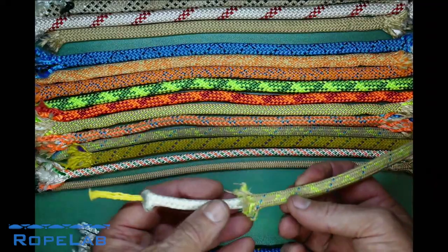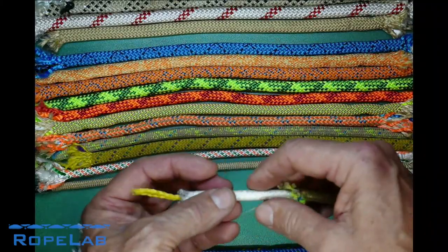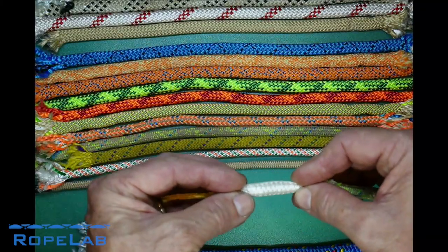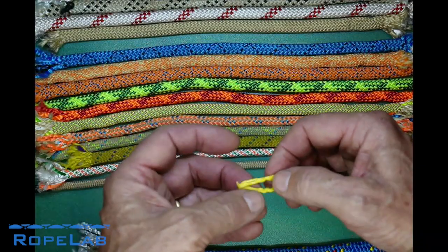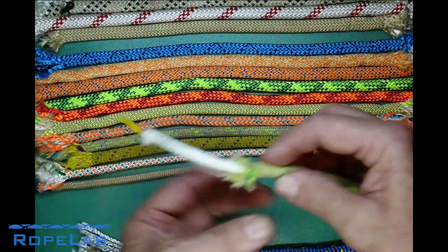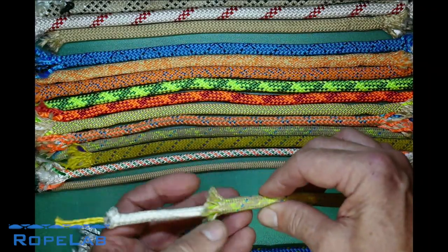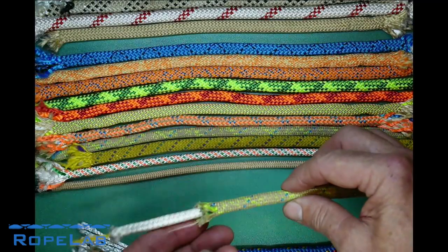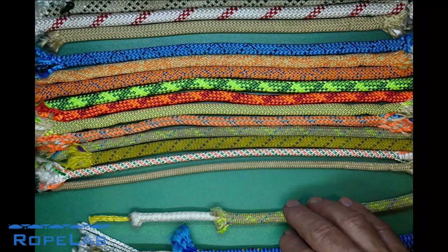Another example is this rope here which has a braided sheath over a braided core, but rather than being a hollow braid it's got some extra fibers inside which fill that out, so that when you compress and knot it, it maintains its roundness. That's particularly important if you're running it through devices that are expecting a round rope.